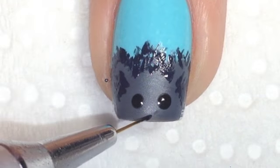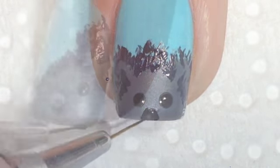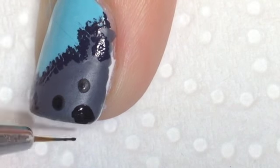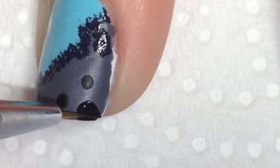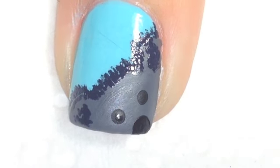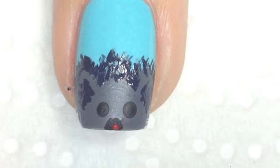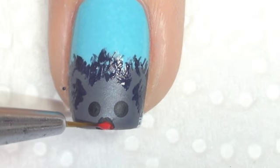Using black acrylic paint for the first part of the nose, we will be filling that in with a bit of red polish as well. And once his nose is dry, you want to come in with some red polish to add a red dot to his nose for Red Nose Day.